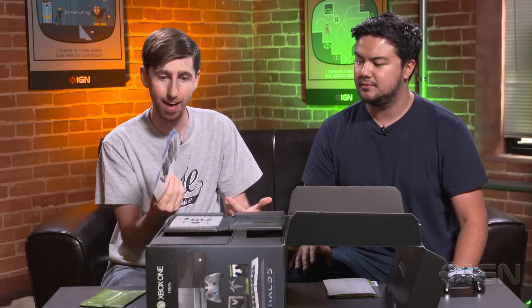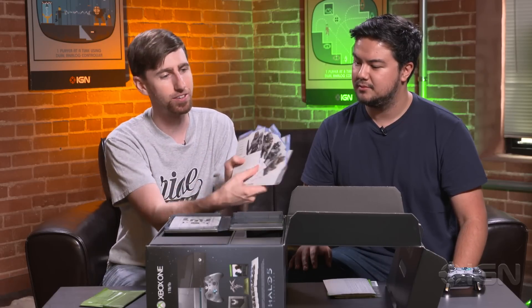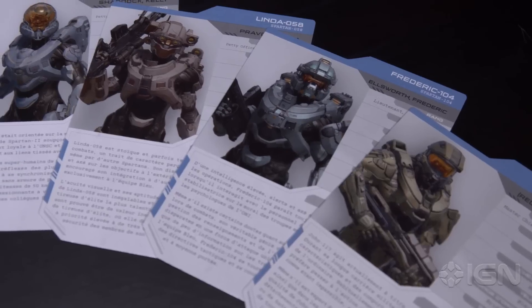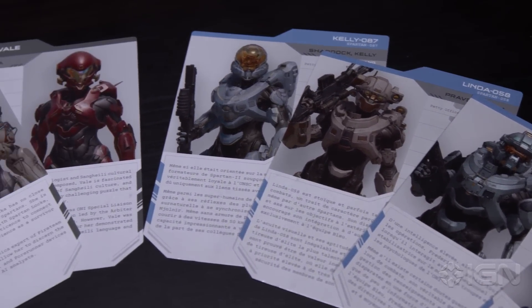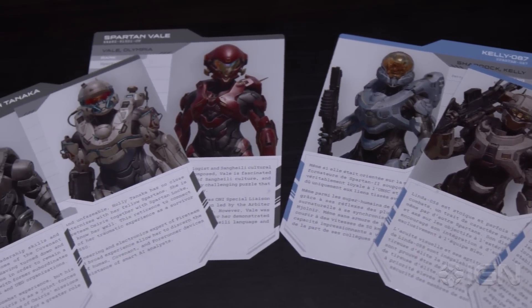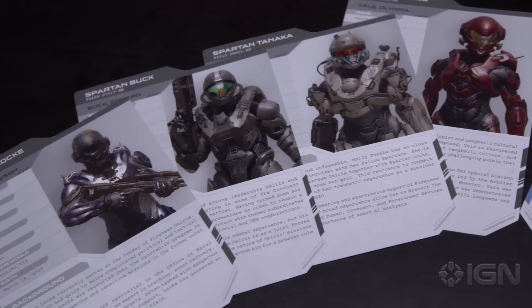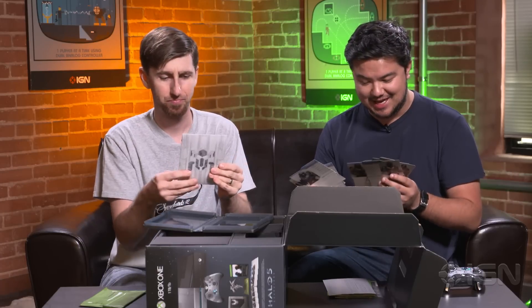If you haven't read the Fall of Reach to get the background on Blue Team, or even if you have, Fireteam Osiris is pretty new. These are cards for everybody: Kelly, Linda, Fred, Master Chief himself John, and then Vale, Tanaka, Buck, and Locke. I'm definitely interested in the Buck card because he's voiced by Nathan Fillion. Who doesn't love Buck? Former ODST — glad he got his Spartan status.